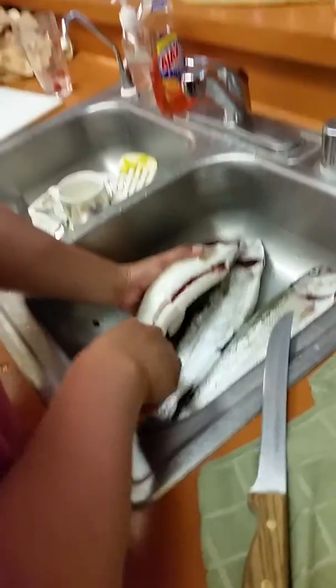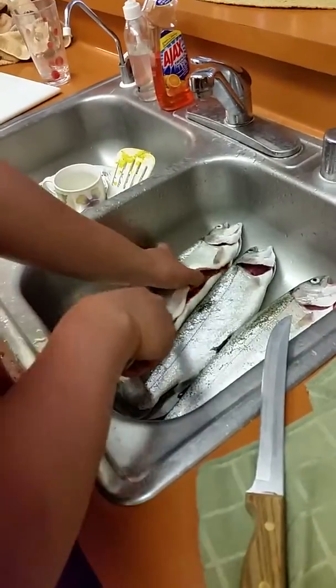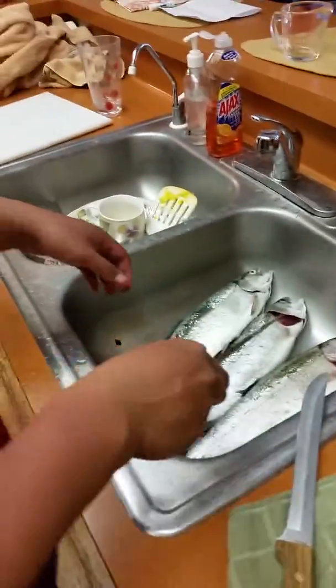I think that skinning part would be hard, huh? No, you don't have to skin it, you just have to scale it off. Yeah, look at these fish like this. Damn, it's pretty humongous.